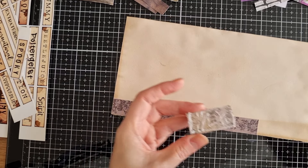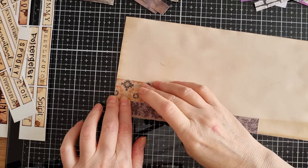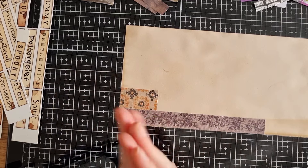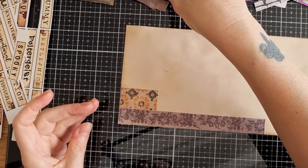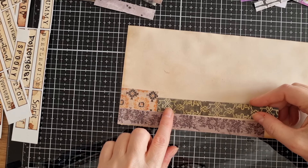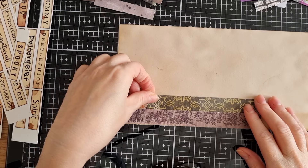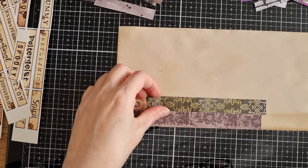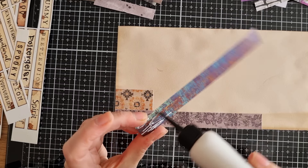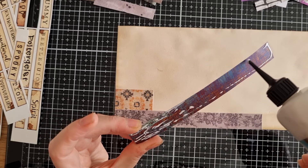I love using scraps. I love collaging. At the end of a project I will normally take any little scraps and make a collage sheet — I know I've done that before on camera. And yeah, it's just a great way to use up your scraps, but normally they're little scraps or we rip them and things like that.